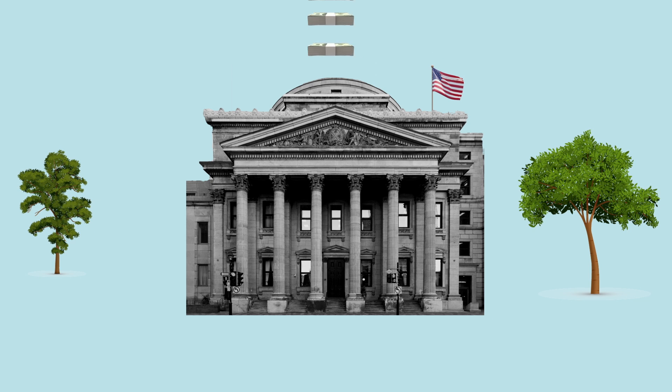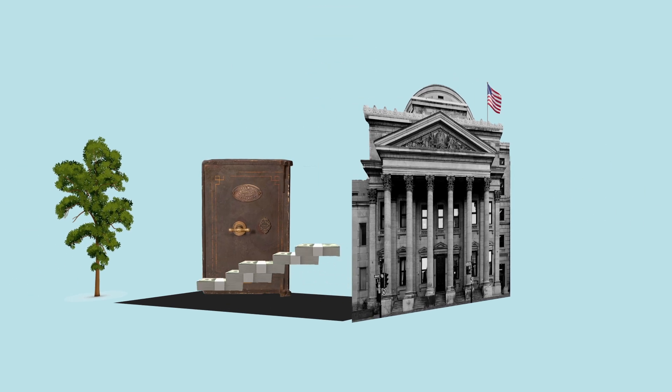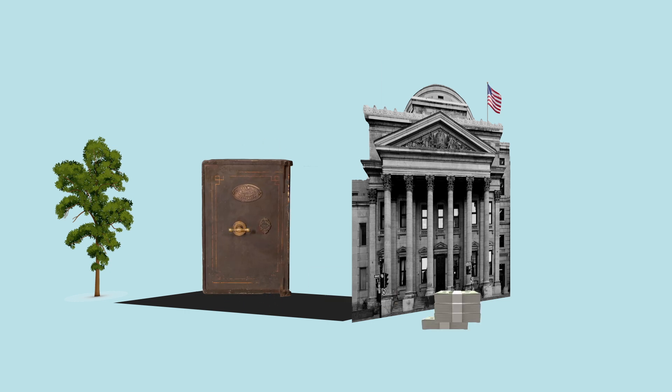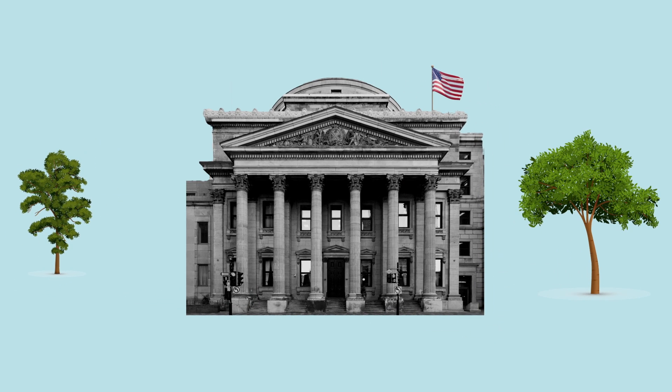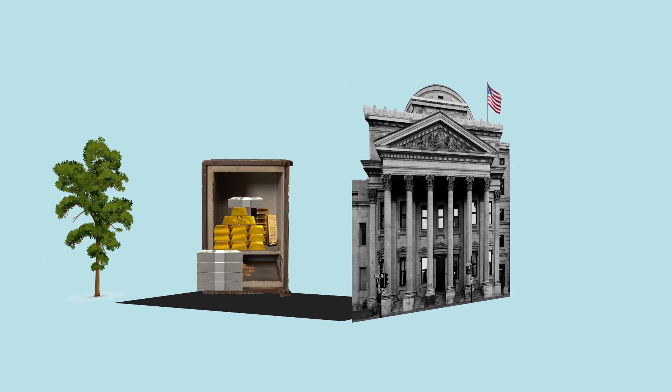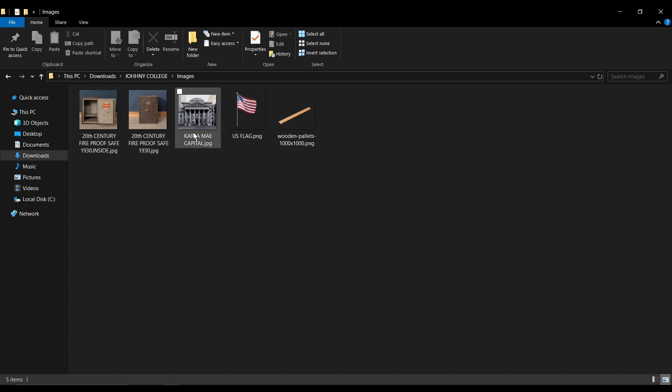So to create something like this, the first thing you need to do is look for all of the assets that you'll be using for the tutorial first. So in my case, I went and searched extensively to find some of the items. I got the safe — there's the safe he used, with the inside and the door. Then the bank, and then a flag and this wooden plank here.